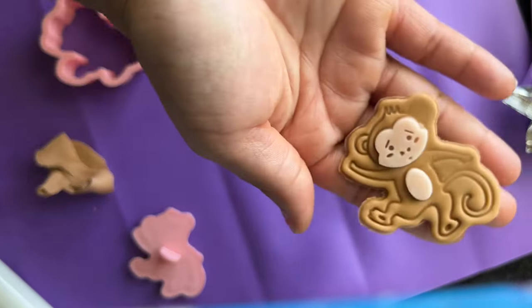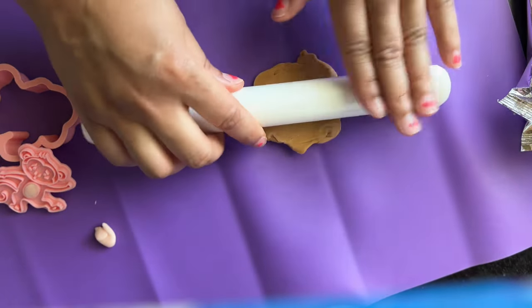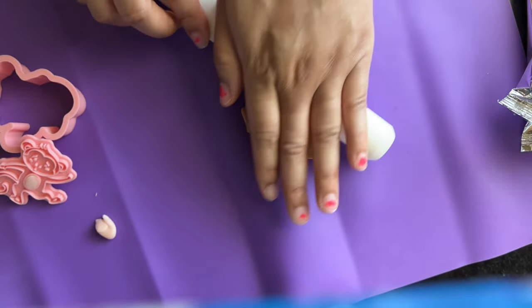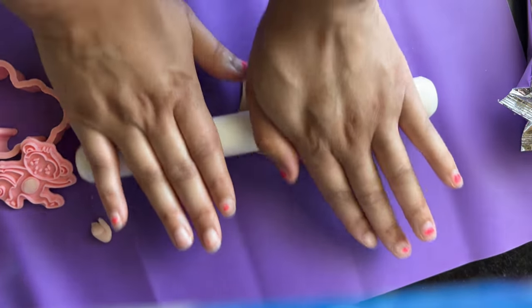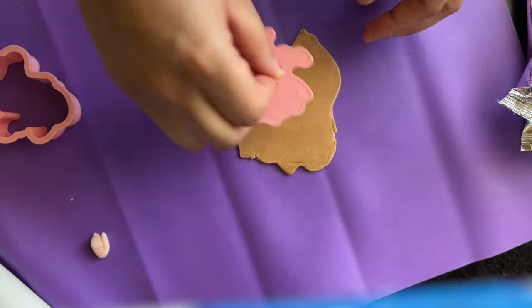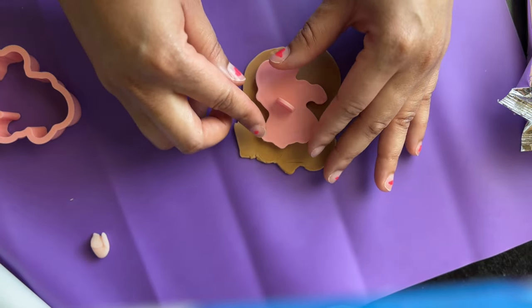There are so many different embossers and cutters to choose from — a big variety online on Etsy, you can find them on Amazon. They have so many different shapes, sizes, colors, and themes. You can also find them in your neighborhood stores and baking stores.